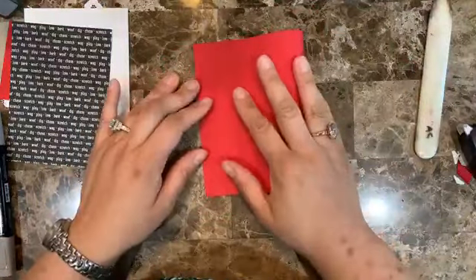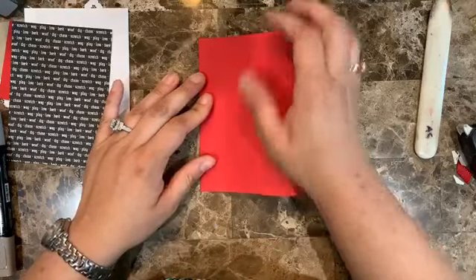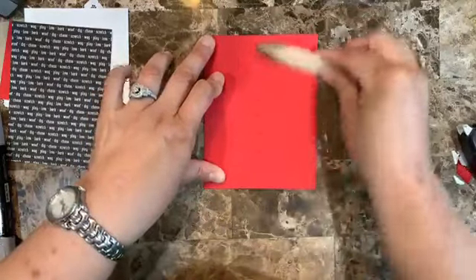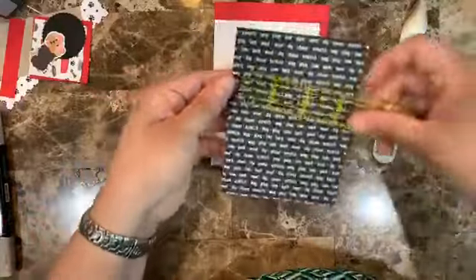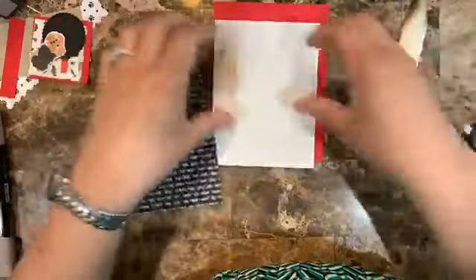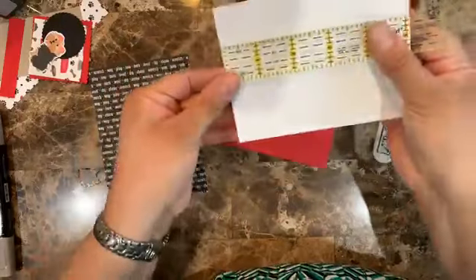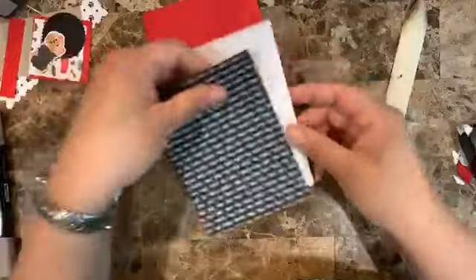Fold it in half using your bone folder. The design series paper is three and three quarters by five, and the whisper white is three and seven eighths by five and one eighth. I also have a piece of design series paper that is one inch by five and one eighth to go as a strip, and a piece of Crumb Cake at two by three and a half.